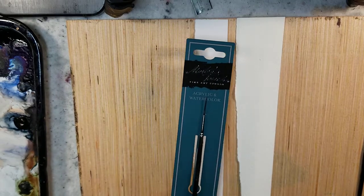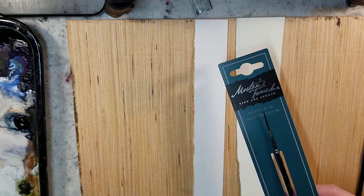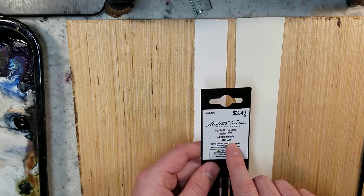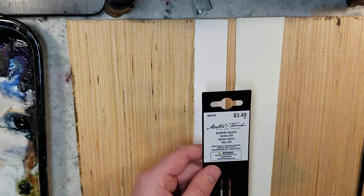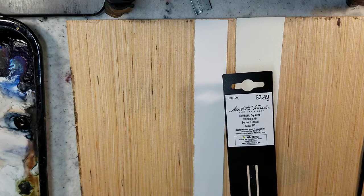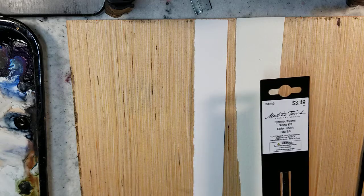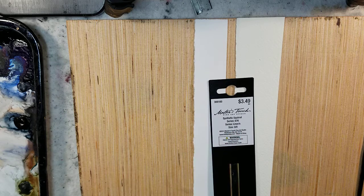This is the acrylic and watercolor brush. I believe they labeled this one as synthetic squirrel — it has the black handle and the size is 3/0. Now I'm really not sure what that size means. I've looked around online and different sites seem to have different things. For example, a size one seems to be one millimeter for one brand while a zero might be one millimeter for another brand. So I'm really not sure what the zero is in reference to for them.